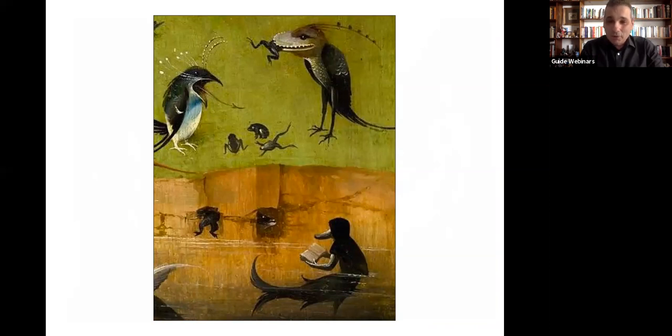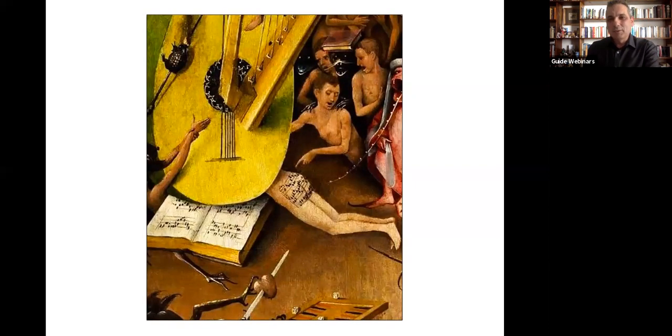Unfortunately, I do not have an answer for the duck fish person in the pond reading a book. I am clueless — if you have an answer, please share it with me. Now, before we finish, I'd like to share a curiosity. It's this musical score that's been printed on a gentleman's backside in the painting. It's taken us five hundred years to put music to it, but someone eventually did. On YouTube I found someone who had put music to this musical score. So what I'm going to share with you now is music from hell — or as the gentleman calls it, butt music from five hundred years ago. And with this, we shall conclude.